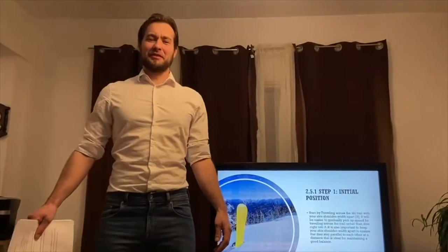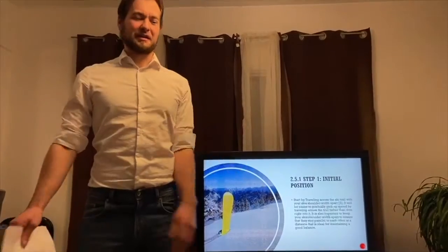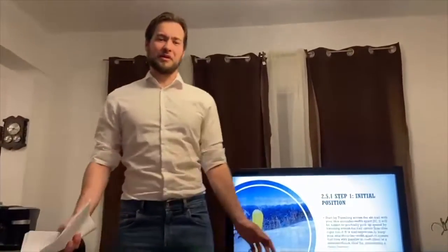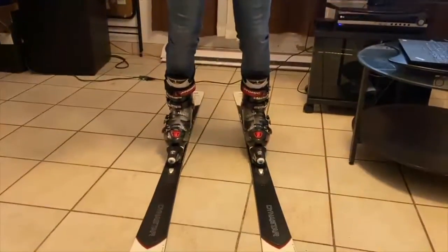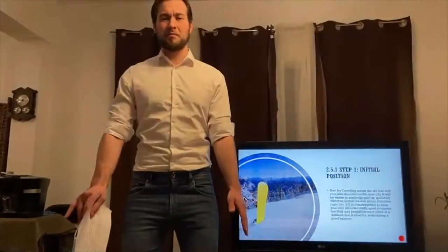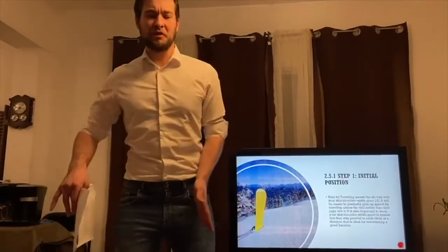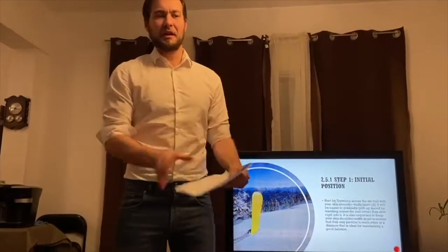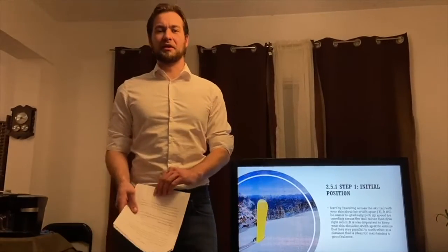We'll now be going over the seven steps required for the ski carving technique. As you can see, to properly show how it's done I've put myself in my boots and skis. Step one is the initial position: keep the skis and boots shoulder width apart, which will help with balance and keeping the skis parallel to each other. In a real setting we'll be traveling across the trail, adjacent to the downward slope of the mountain, to control our speed before getting into the turn.